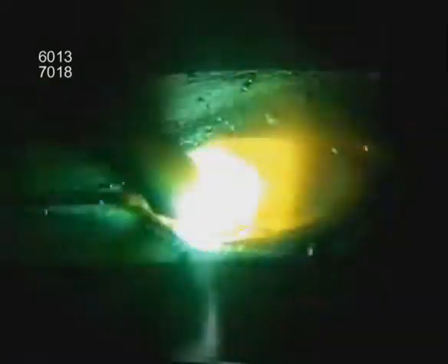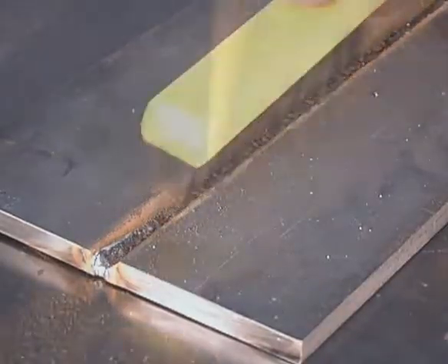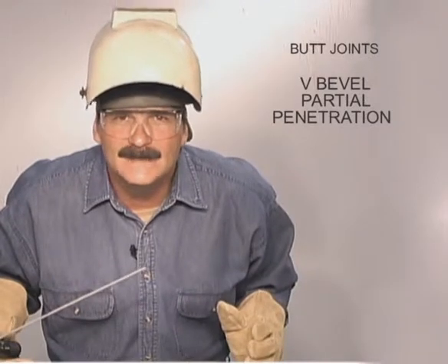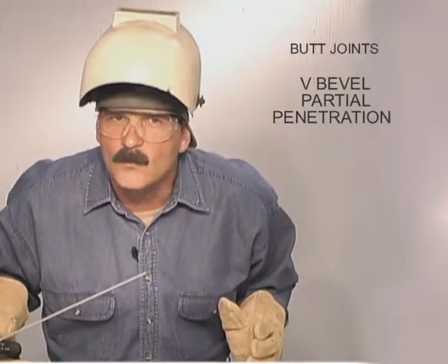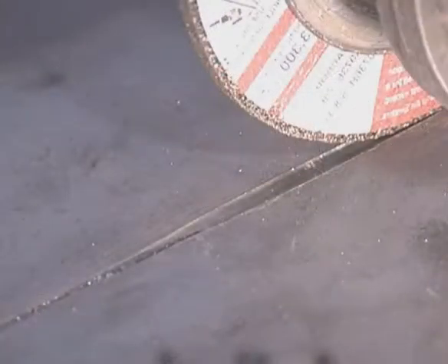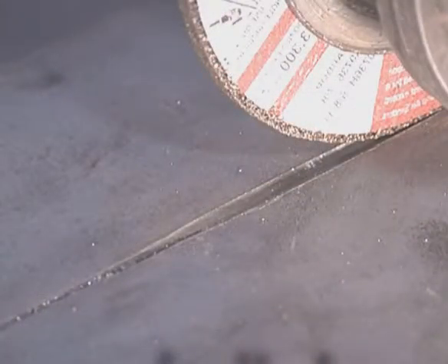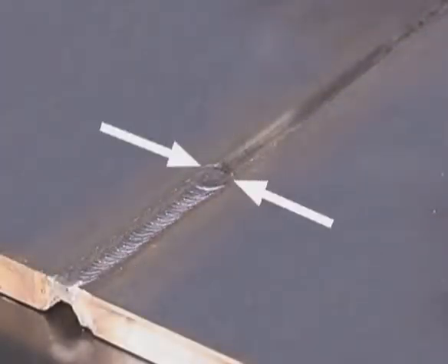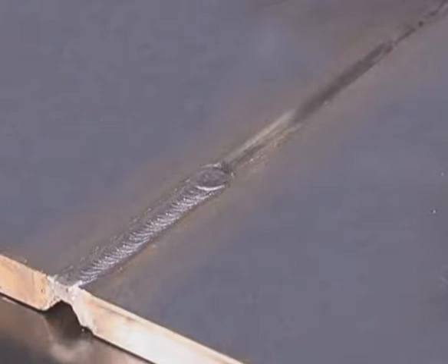After the first pass, chip the slag, clean it with a brush, and you're ready to fill and cap. If you can get to both sides of the metal, you can weld the back side for a stronger joint. Grind down to clean metal, keeping the depth and width uniform. With the rod angled a little more, slow the travel speed and build up weld slightly wider than the groove and above flush with the surface.